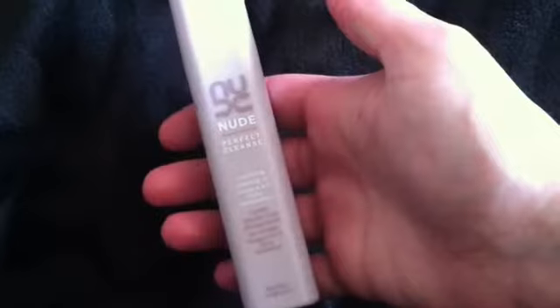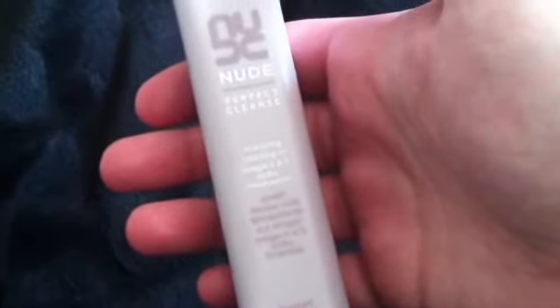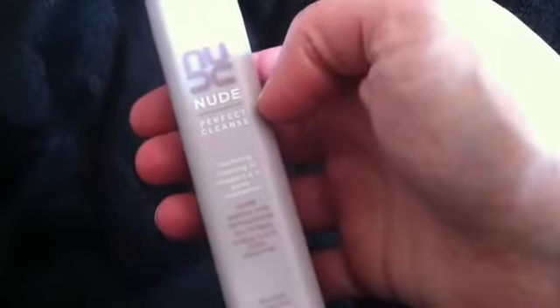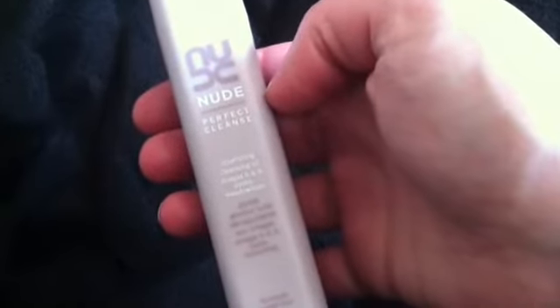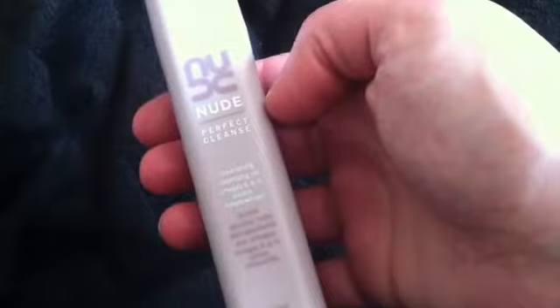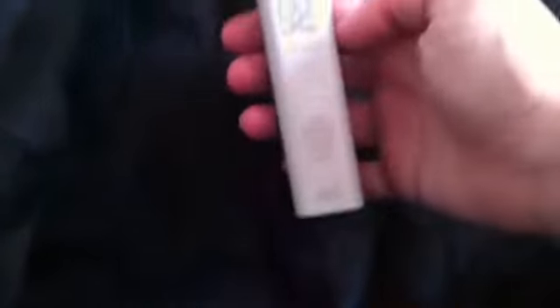This is another one of the skincare samples I got in the Perfect Cleanse box. It's the Nude Perfect Cleanse Nourishing Cleansing Oil. This stuff is so nice — it leaves your skin feeling like silk. I need to get my hands on the full size. I know it's crazy expensive, but I'm going to put this aside to remind myself to look it up. If you get a chance or haven't already, treat yourself to that Perfect Cleanse Sephora Favorites box. It's $48 from Sephora. You get 12 products — one is like a sponge, and then 11 different minis like this, like Purity Made Simple and other stuff. It's so worth it.